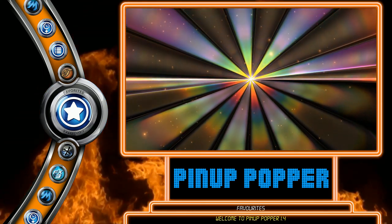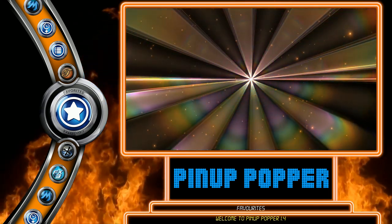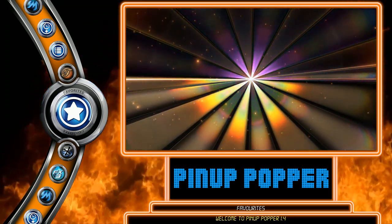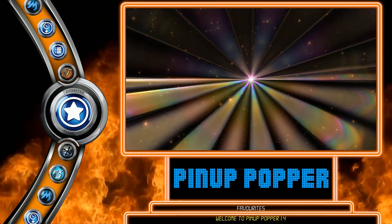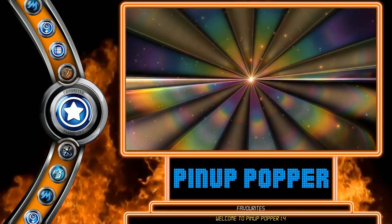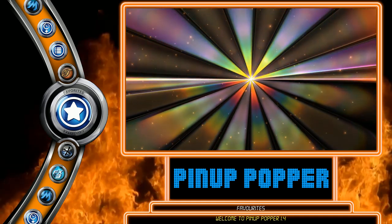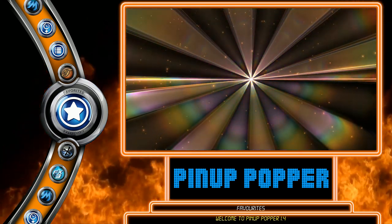I'm just going to go through a few tables from each system as a quick demo. Then in separate videos, I'm going to have the actual setup for Pin-Up Player, and then separate videos for Visual Pinball, Future Pinball, and FX3 specifically, because they all have unique things that need to be done. I'll just jump right in and browse some examples in Pin-Up Popper.